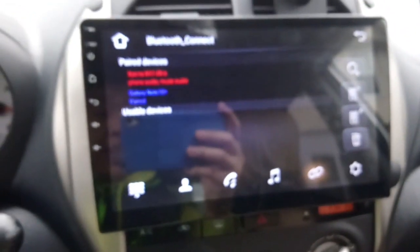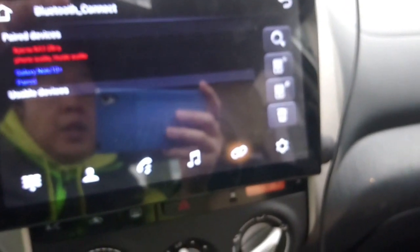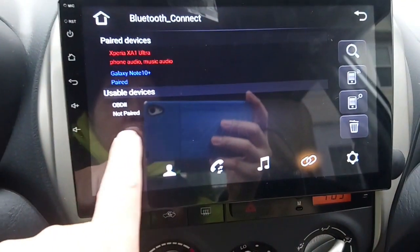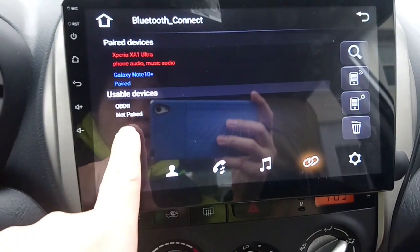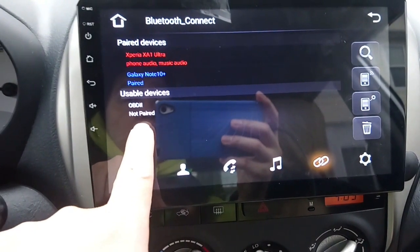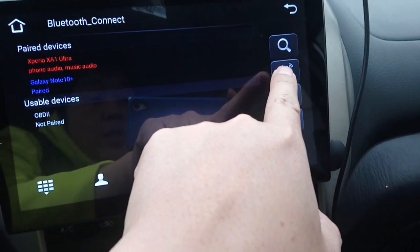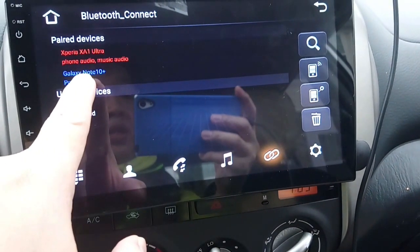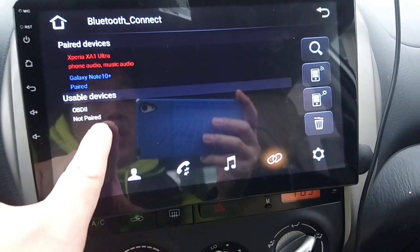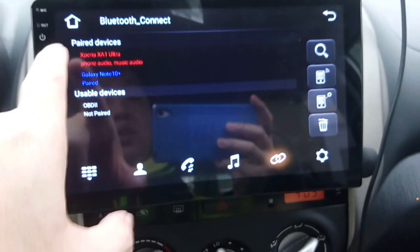I connected the OBD to the OBD port, and you'll see that there is an OBD available to pair to. But before, every time I clicked it, it would not connect to the head unit — it was giving errors or simply would not connect.